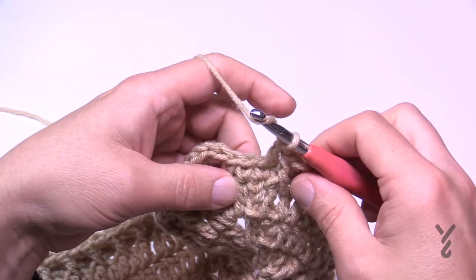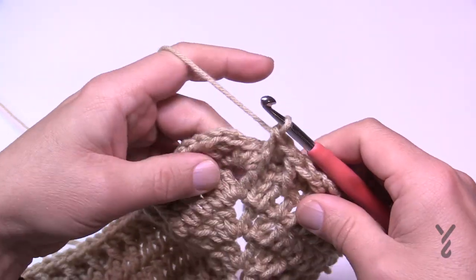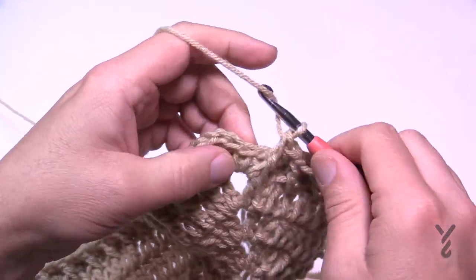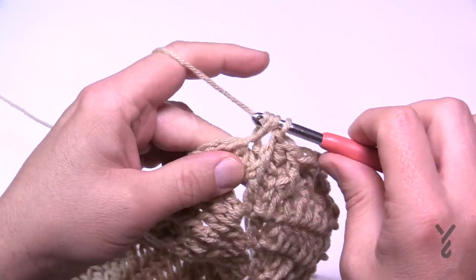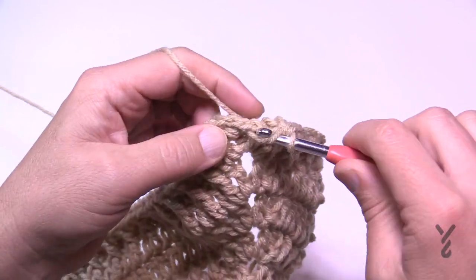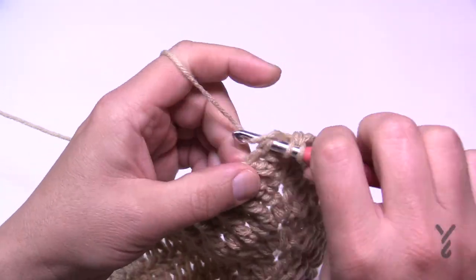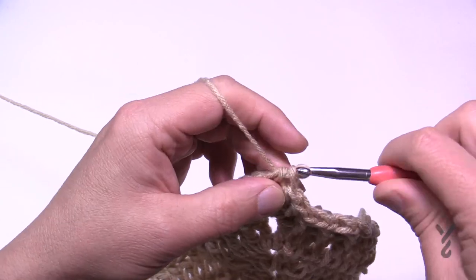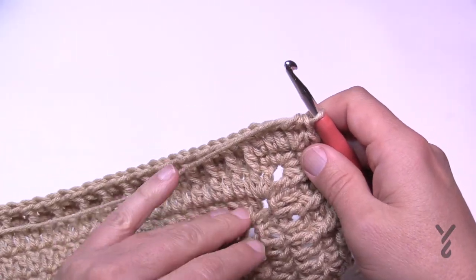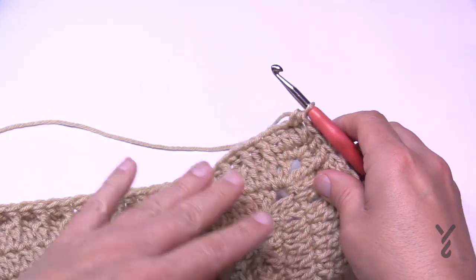Coming around to the end of number 30 — remember that last one is jumping on down, then you have a double crochet left, and then in the last one you're going to half double crochet and do that half double crochet join to the first half double crochet. How many times can you say half double crochet in a row? Apparently three times! Let's move on to lucky number 31 next.